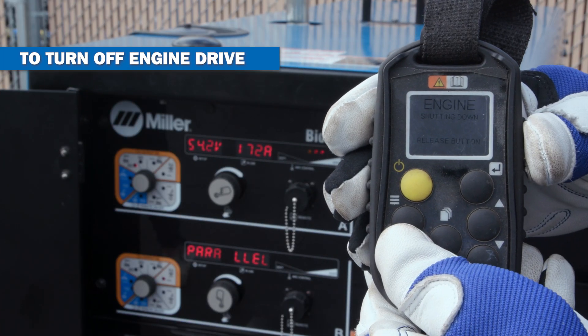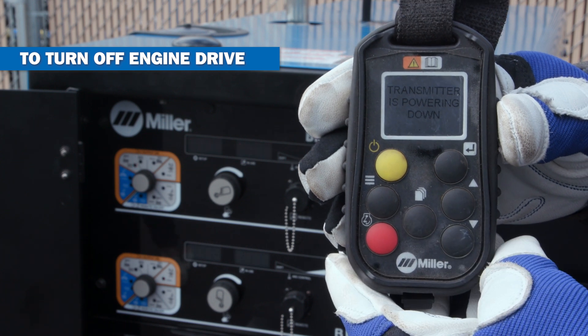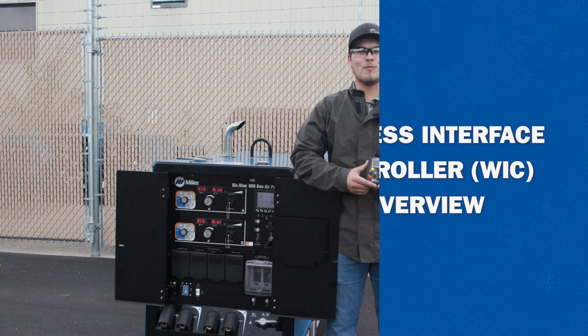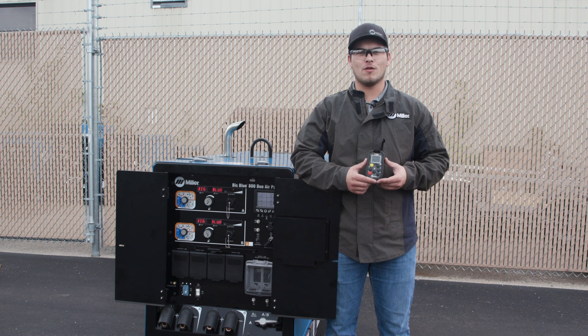To turn off your equipment, simply press and hold the red power button on the remote and follow the on-screen prompts. This was a quick overview of your WIC remote. For more information on your WIC remote, please refer to your owner's manual or go to MillerWelds.com.